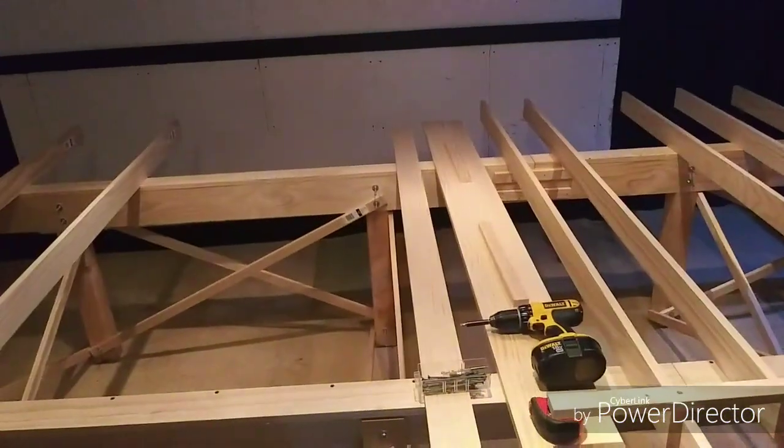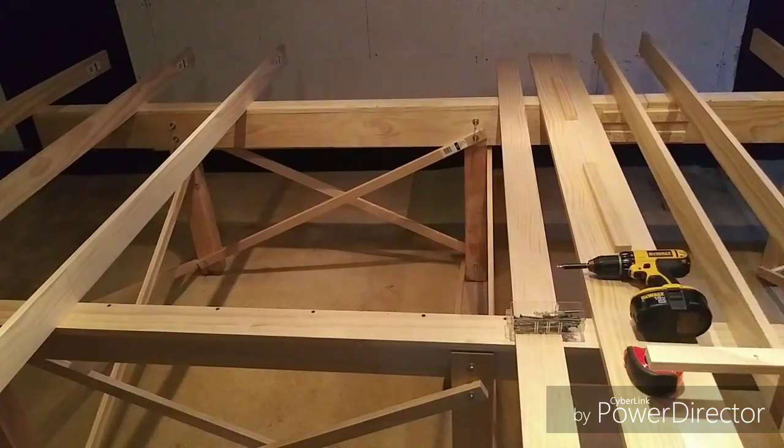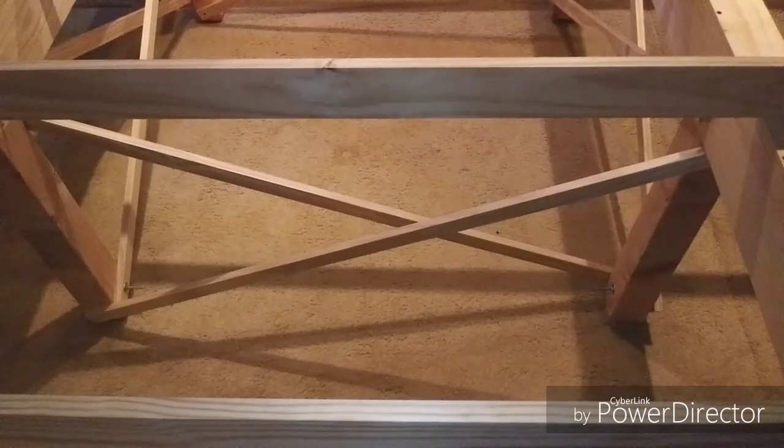Then I went through and did the second girder, making sure they were both straight and lined up well. Once again, I cribbed it off the other column. Once I had these two lined up and into place, it was just a matter of setting the other two in their approximate locations. Then I started hooking them together with the joists, making sure everything was level and square. Once I had a series of joists in place and everything was square and level, I locked the frames together with the additional X bracing.